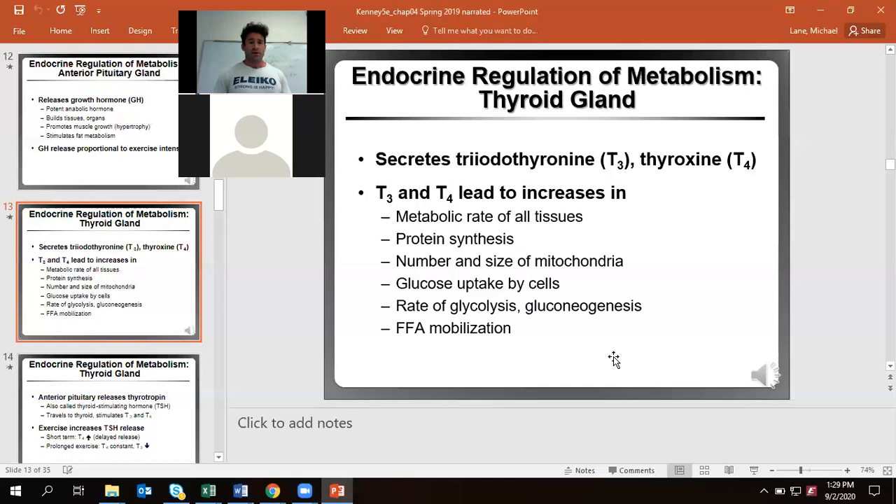These hormones cause an increase in metabolic rate. Individuals with hyperthyroidism — producing too much of these hormones — will have a really fast resting metabolism, often a high resting heart rate, and can have issues with heart palpitations. On the other side, individuals with hypothyroidism will have a low metabolism, low resting heart rate, feel really tired and lethargic, and have a hard time trying to lose weight.